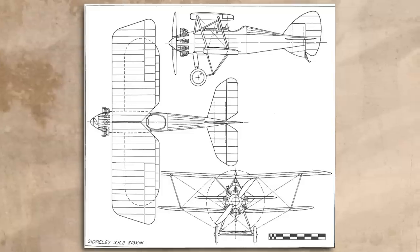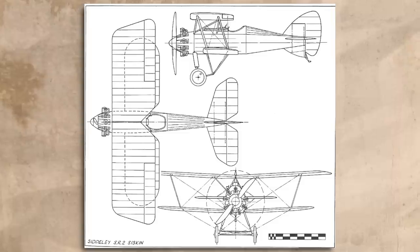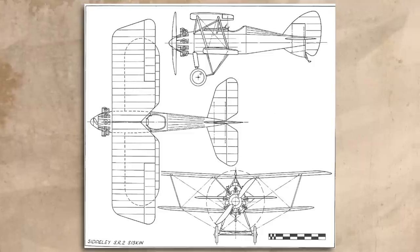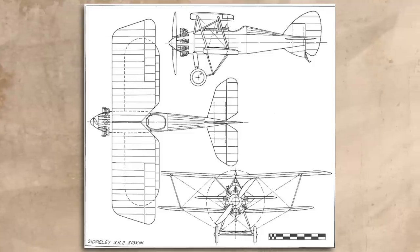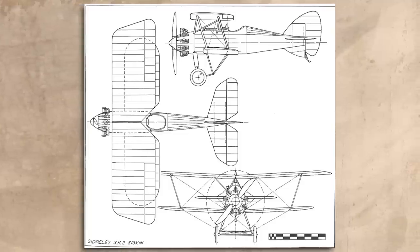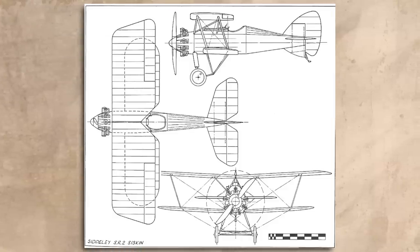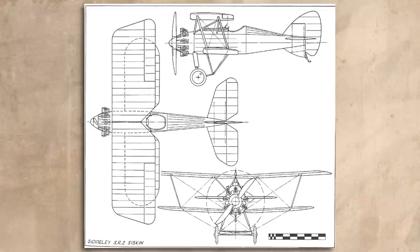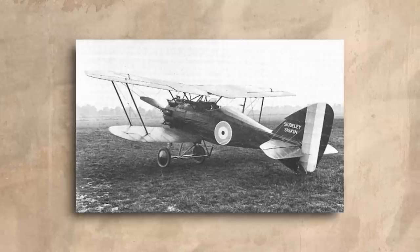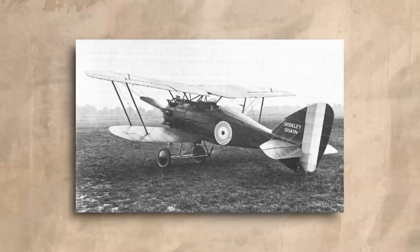It was originally conceived as the Sidley SR2. This aircraft was meant to be powered by a new engine being designed by engineers Samuel Herron and Major FM Green, who had recently moved to the company after working for the Royal Aircraft Factory. They were in the process of designing and testing a new twin-row 14-cylinder radial engine, which was hoped to produce more than 300 horsepower and deliver superior fuel efficiency. The Air Ministry placed an order for six of these aircraft in early 1918, but this order was quickly cut down to just three following the armistice in November, and it was further hampered by engine development problems.